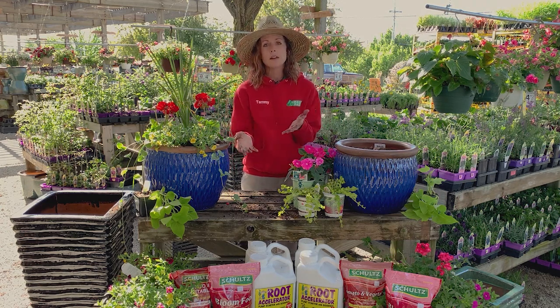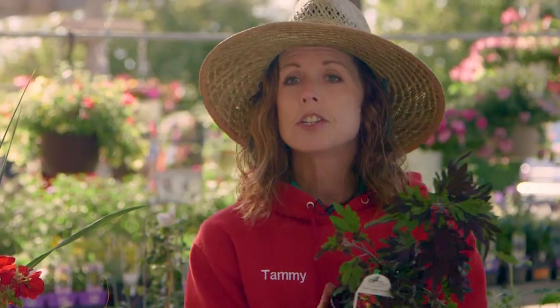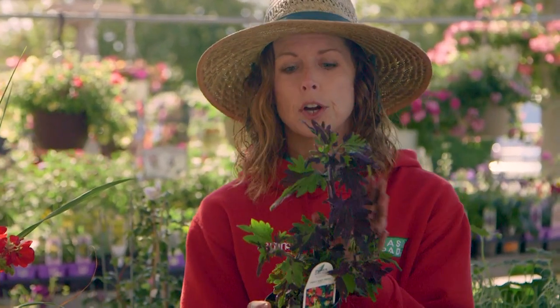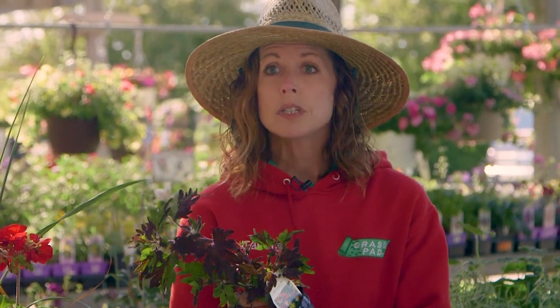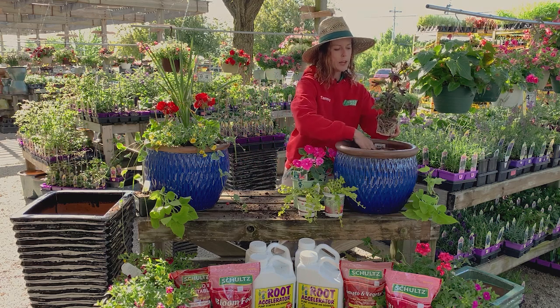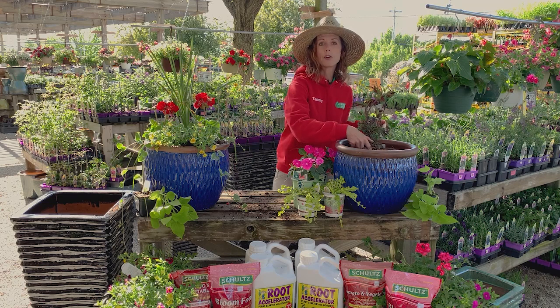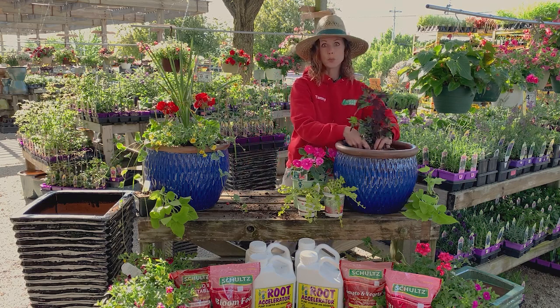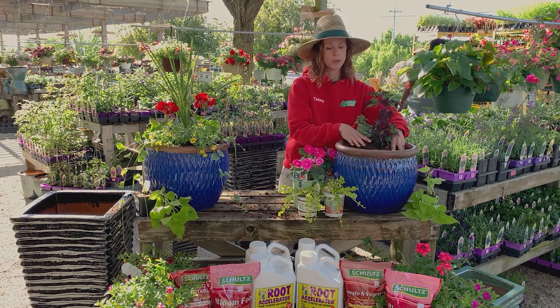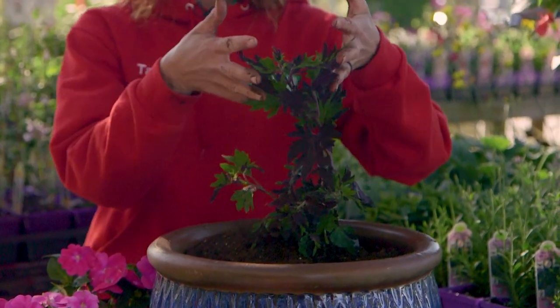If you're in the shade, a lot of people think they don't have options for color, but you really do. I like to start with coleus as our thriller. Coleus is a really hard worker — some grow in the sun, but most of them like the shade. So we're going to start with the coleus and pop him in. This little guy grows about two to three feet, so he's really going to be a nice thriller, and he has really good color.